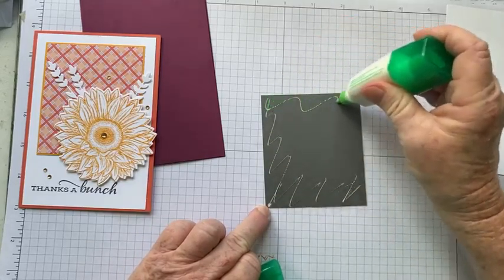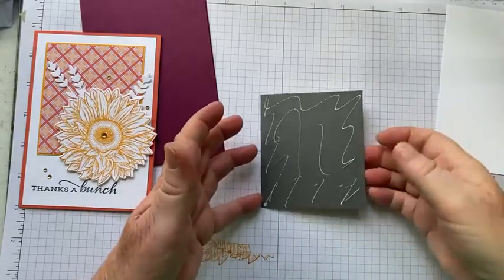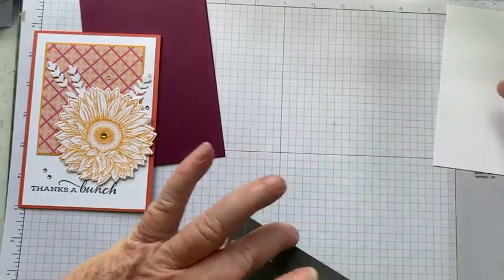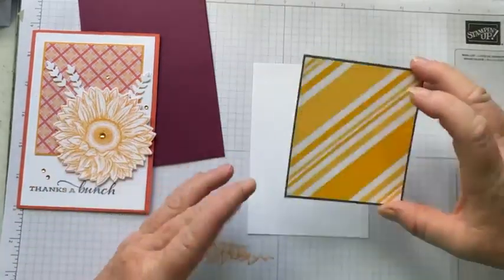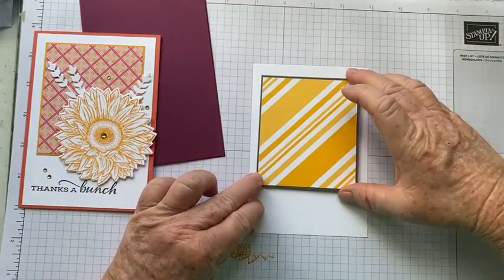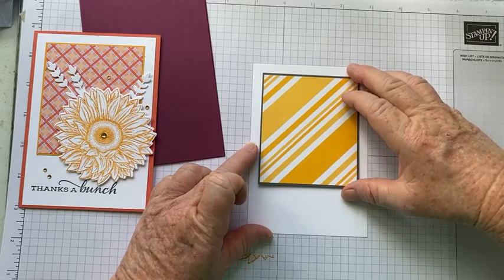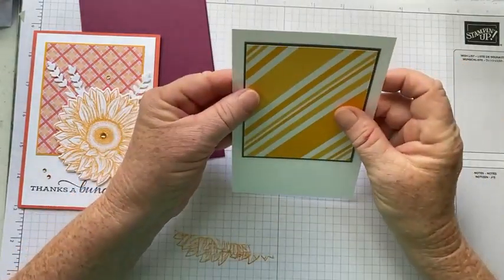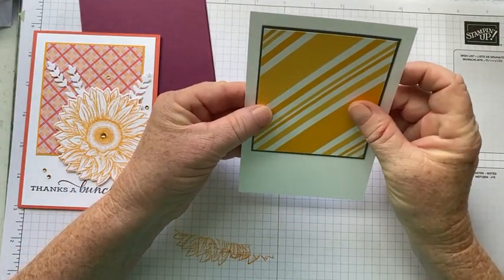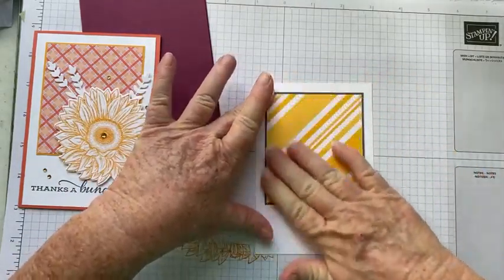All we're going to do now is put the DSP onto a piece of Basic White so that it's nice and straight and even around the top and the sides. That looks pretty good — I'm just going to pat that down.